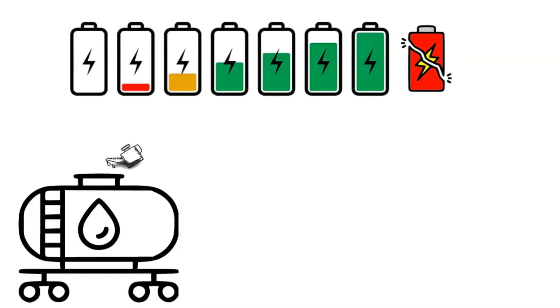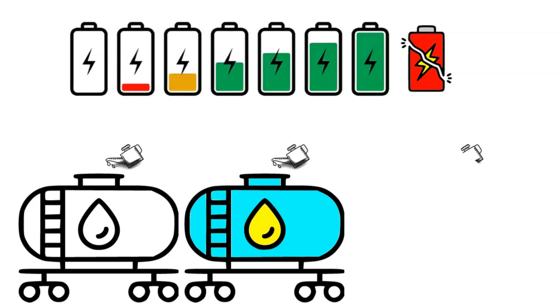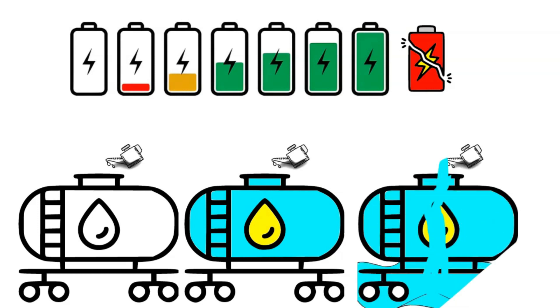You can think of it like a gas tank, where the voltage equals how full it is. Adding fuel to a full gas tank results in a bad thing — same as batteries.